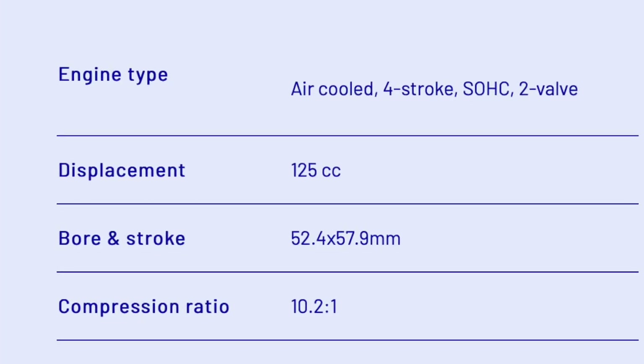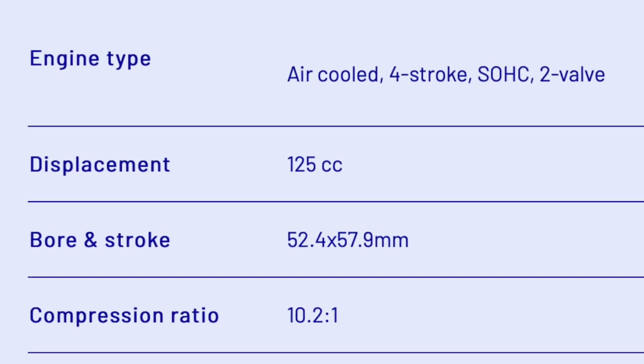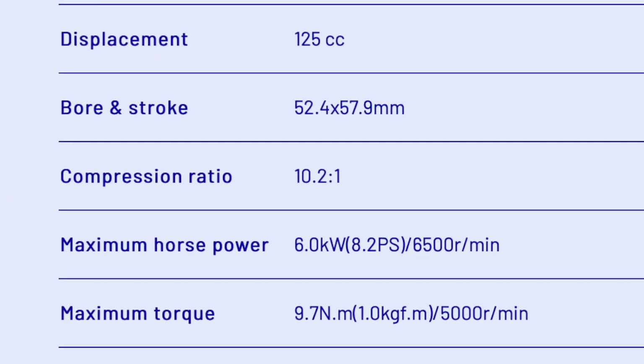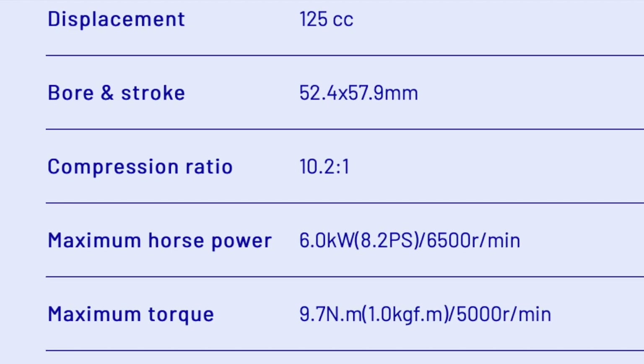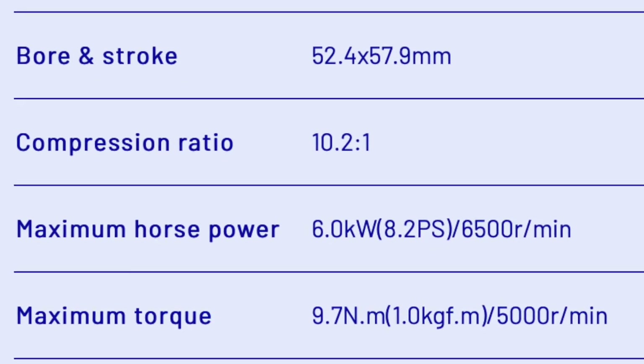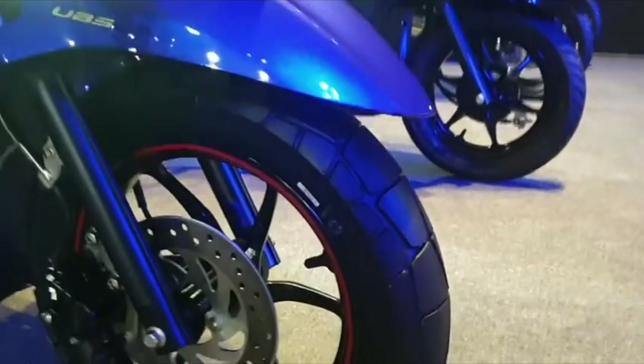The engine is a 125cc air-cooled fuel-injected engine. The maximum power is 8.2 PS produced at 6500 RPM. The maximum torque is 9.7 Newton-meters produced at 5000 RPM.